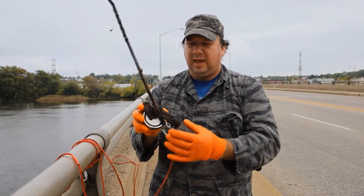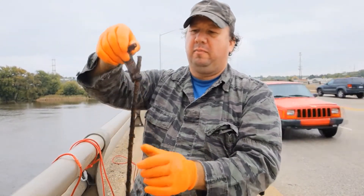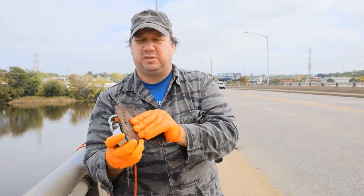I got a thingamahoozits — no idea what it is, but it's got a hinge on it. Looks like I got part of an old shovel or something.